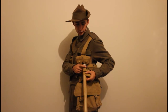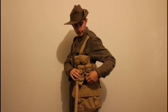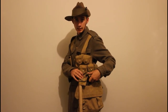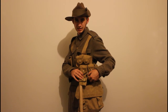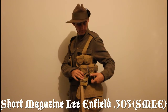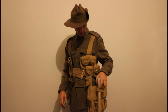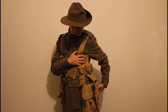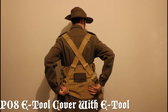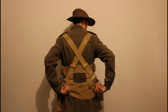Next we have the bayonet frog and the helve carrier. This is the helve — the pole for the entrenching tool — and here is the bayonet frog. I'm yet to get a bayonet for the SMLE, the Short Magazine Lee Enfield .303. At the back there's the entrenching tool cover with the entrenching tool head, which is half pick, half shovel.